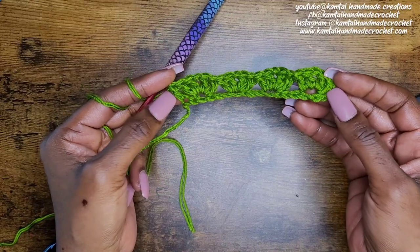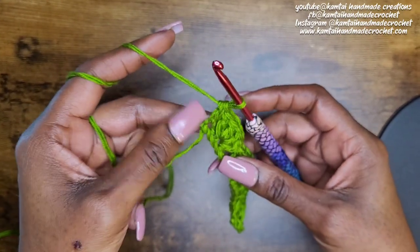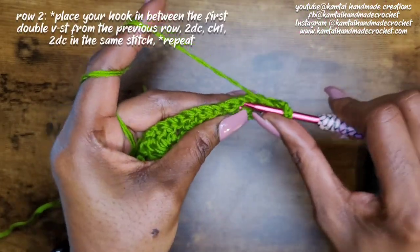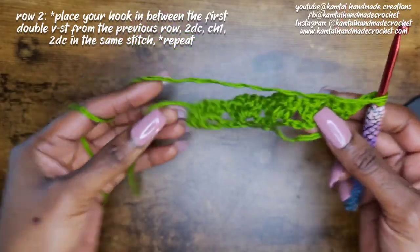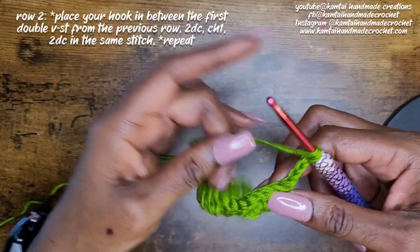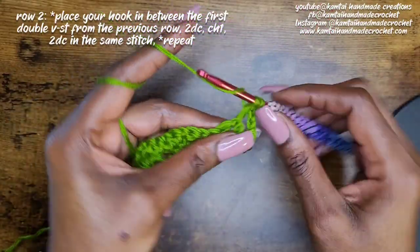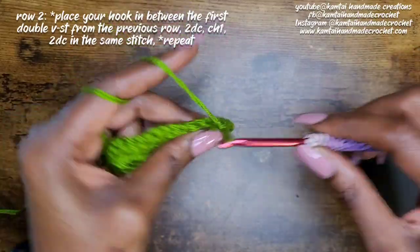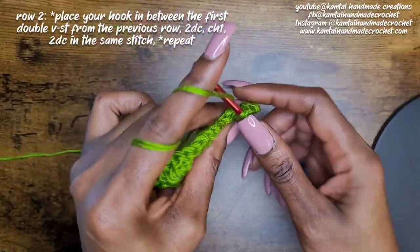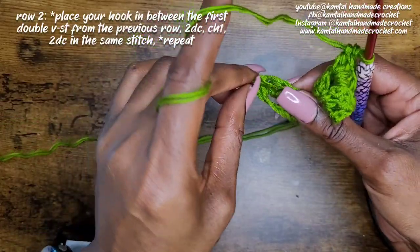That's what it's looking like so far. You can start off with a single crochet row if you want to, but now we're going to make our way back over. You can chain three or do a double crochet stack — that's up to you. Now just go right into the middle of the double V-stitch from the previous row. By the way, I chained three but it should only be a chain one — I normally chain two or three for V-stitches but it's only a chain one here.